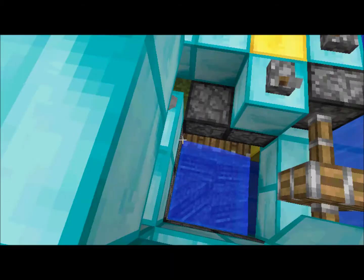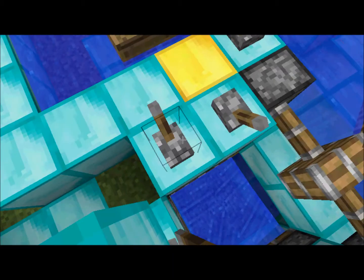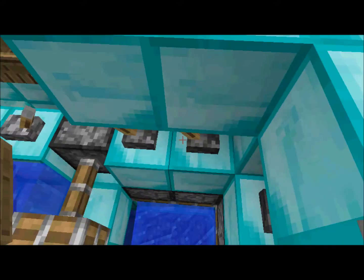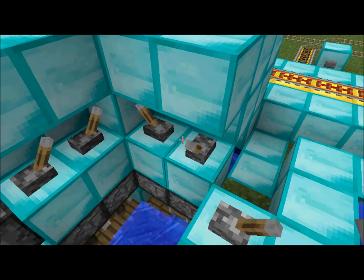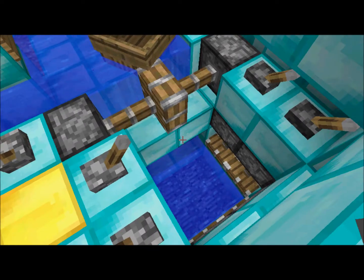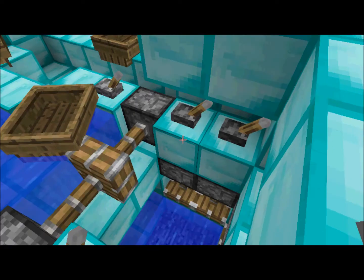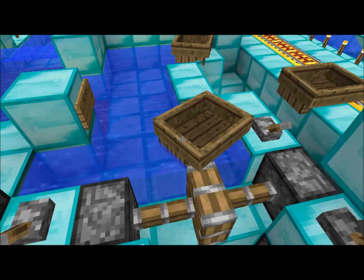It just lets the water in. If you want to get a new boat in, you just close all of them, bring the boat in, close the doors below this, raise it up, open these doors, bring it in, close these doors.